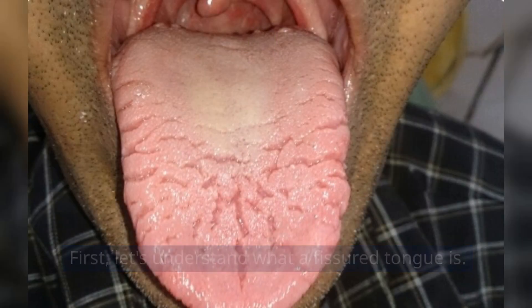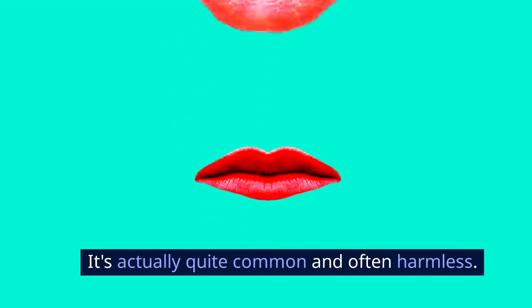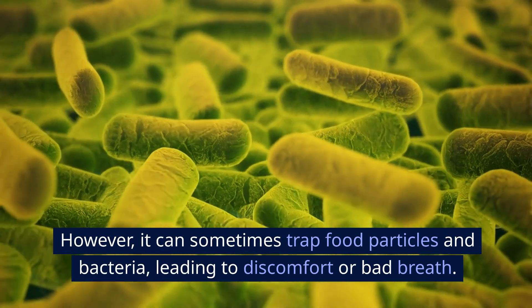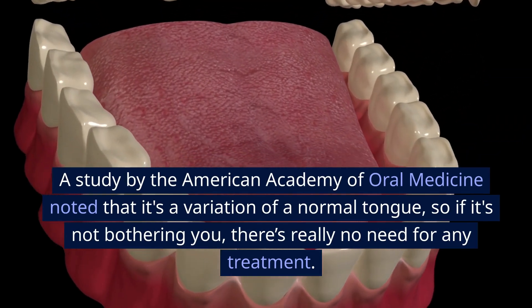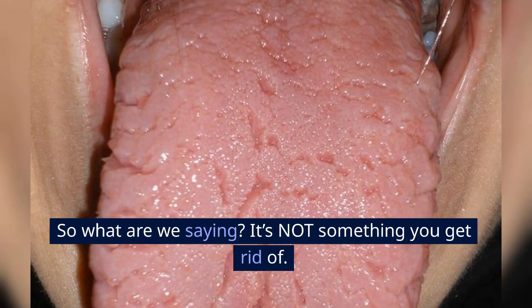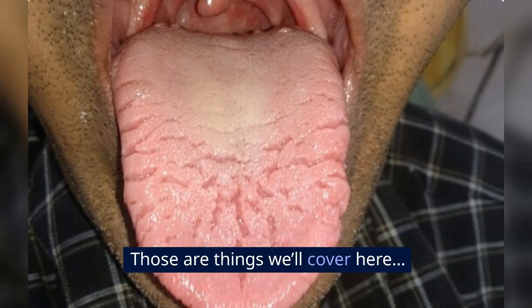Let's understand what a fissured tongue is. The condition is characterized by deep grooves on the surface of the tongue. It's actually quite common and often harmless. However, it can sometimes trap food particles and bacteria, leading to discomfort or bad breath. A study by the American Academy of Oral Medicine noted that it's a variation of a normal tongue, so if it's not bothering you, there's really no need for any treatment. It's not something you get rid of — you just have to take certain steps to ensure you don't experience discomfort because of it.